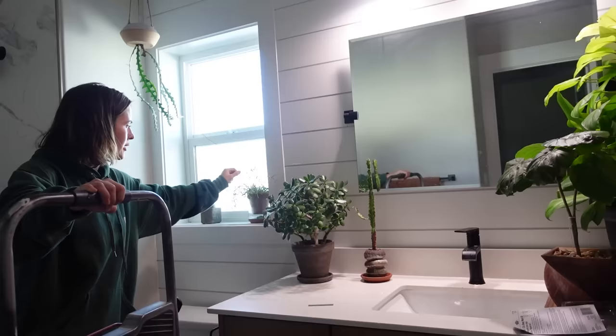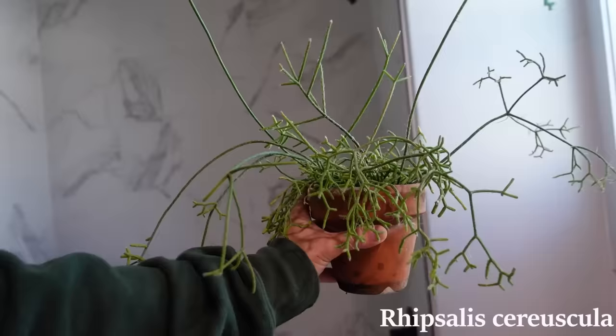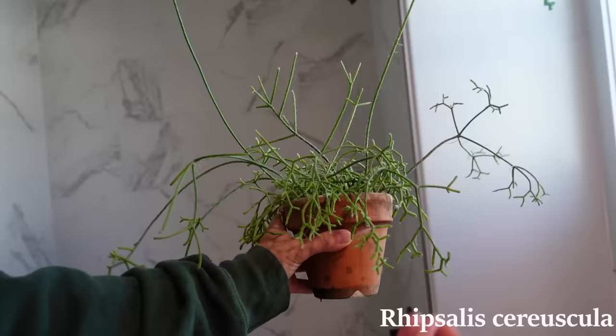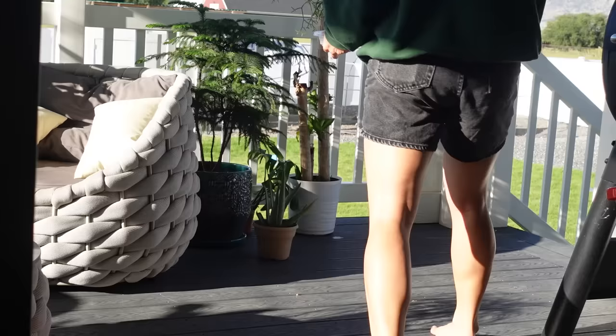We did a lot of stuff in this bathroom today — I really like it. Now I need to find something to go right here. I think this needs to be watered. Yeah, that is so thirsty — let's go water this. You can see how a bunch of the little sections are wrinkly and looking pretty floppy, so that's how I know it needs to be watered. This has been one of my favorite plants recently — it grows so weirdly and it's really cool and different, really unique.